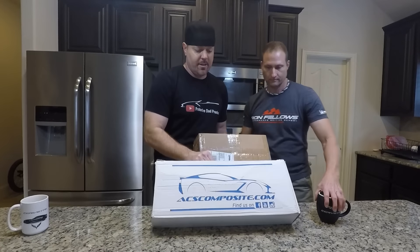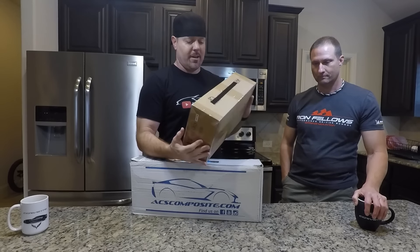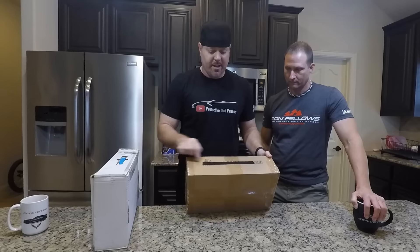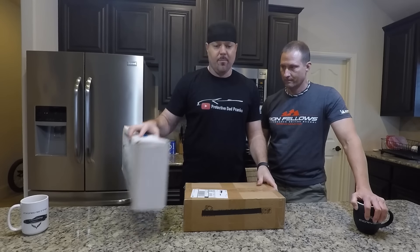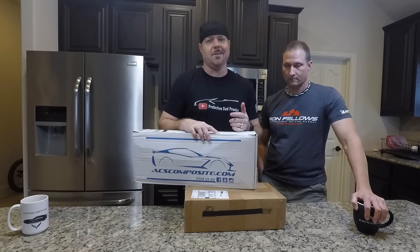So check it out — obviously ACS Composite and some Made in China. We're not out here to punk anybody and say this stuff's bad, so we blacked out who it's from. But know that I bought this on eBay for 98 bucks. And the ones from ACS, they're about four times that. But I'm pretty sure they're going to be worth it because most of my car is ACS.